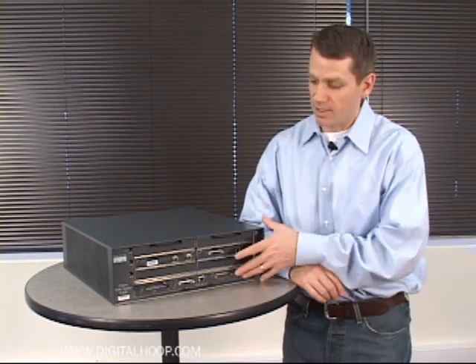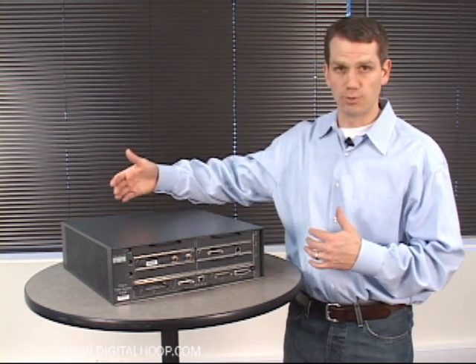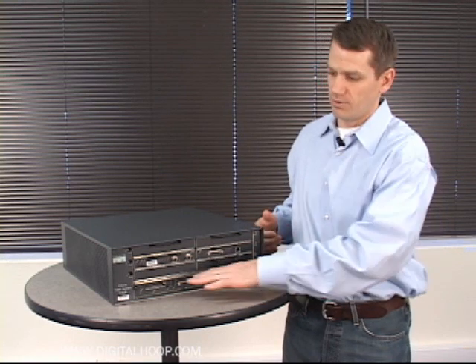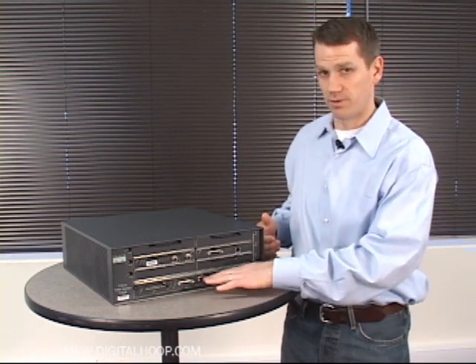This chassis is a 19-inch rack-mountable unit with dual power supplies. In the front it has an I/O board which has the software loaded on it, and it has a fast ethernet port, particularly on this model.